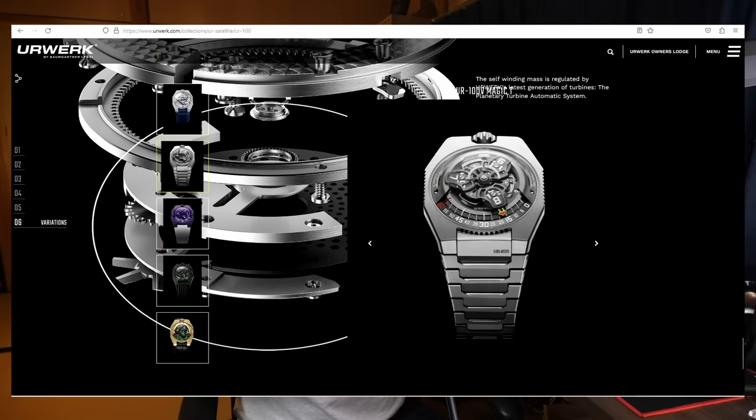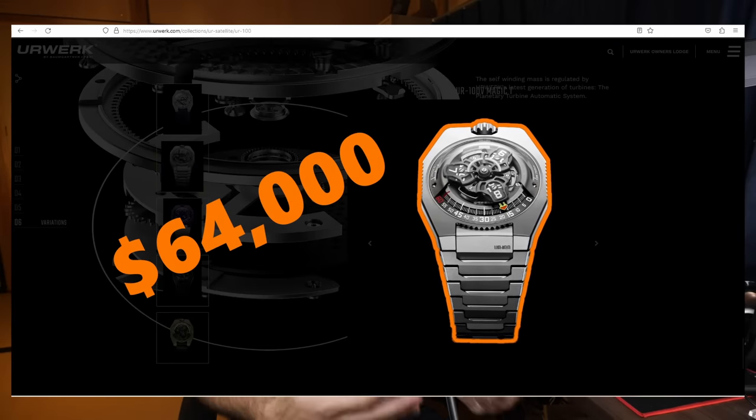Unfortunately it also costs something around $64,000, so if you're interested in a watch like that, it's probably going to be too expensive.